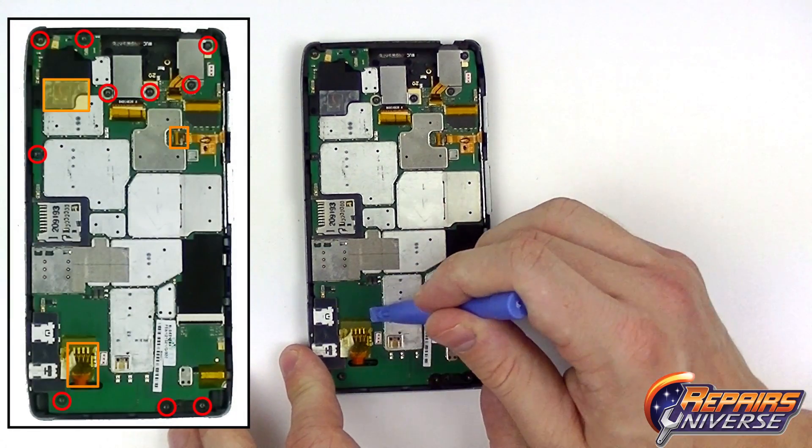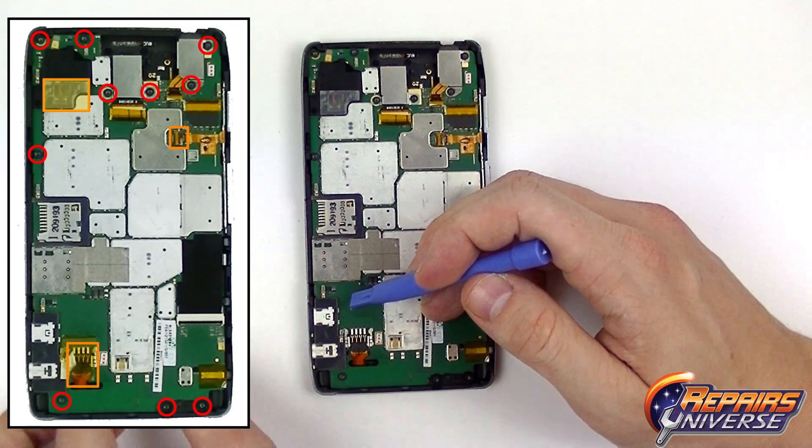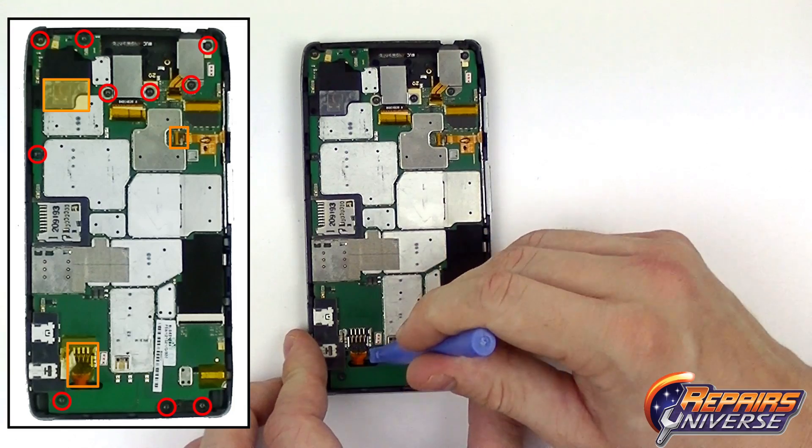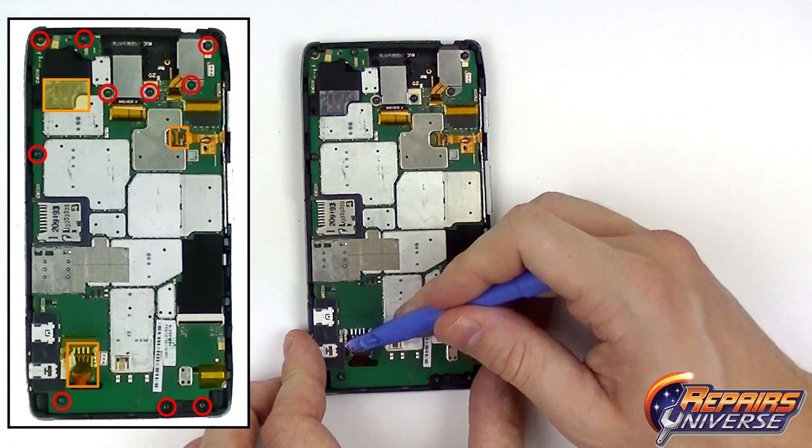Now that we've got the motherboard exposed, the first thing we're going to do is release the battery connector in the bottom left. We're just going to remove the tape covering the battery connector, and then use the safe open pry tool to lift up on the connection, releasing it from the motherboard.